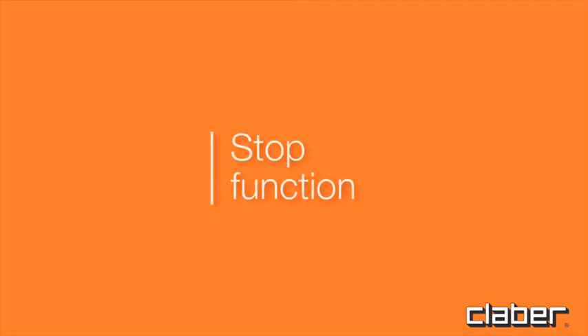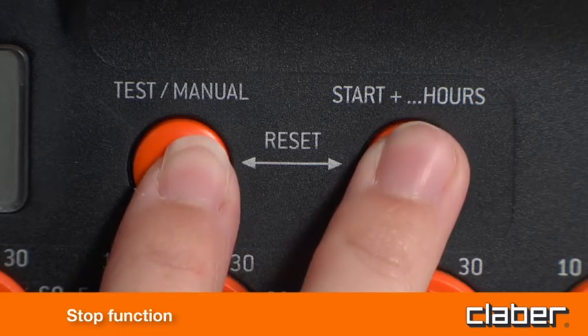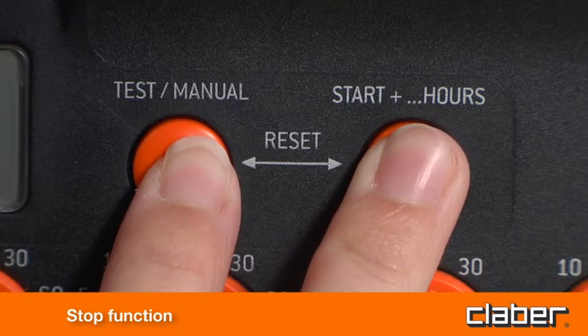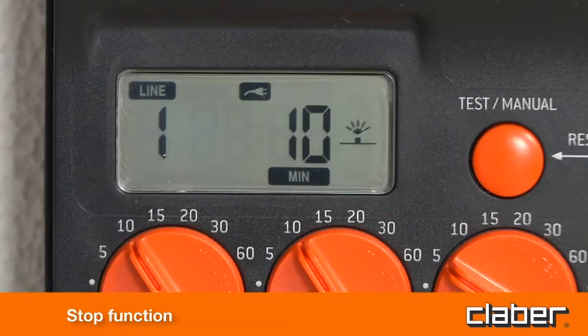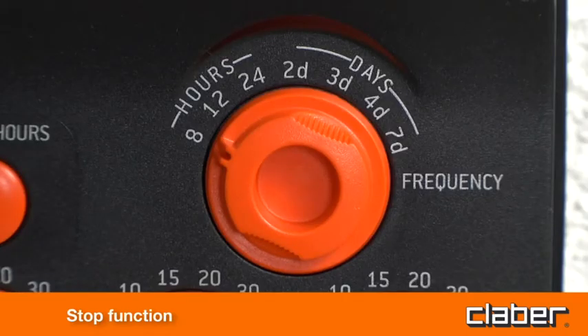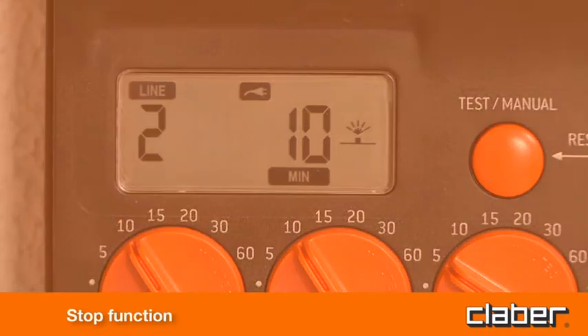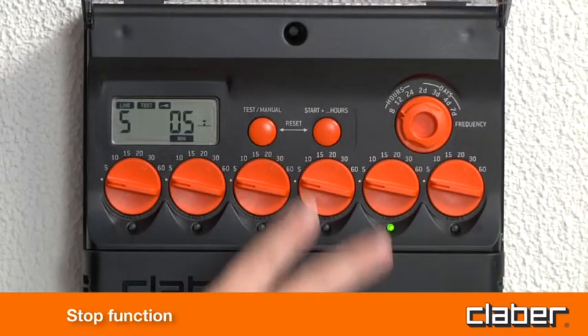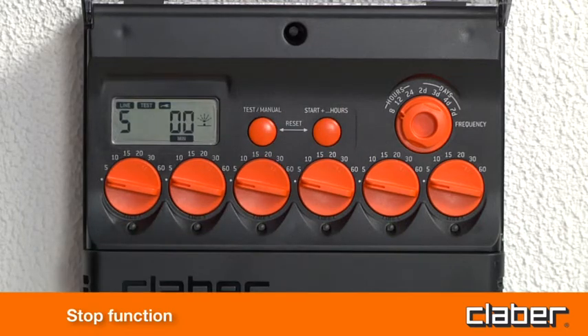Stop function. To stop watering, press Test and Start Plus simultaneously. The stop function interrupts the watering cycle currently in progress. Watering will resume as normal, with effect from the cycle following the selected pause as programmed by positioning the frequency selector. The stop function can also be used to close a valve manually when activated in test mode.